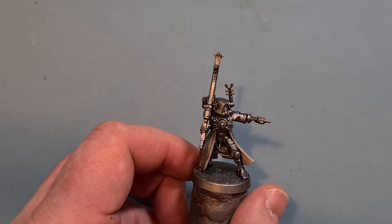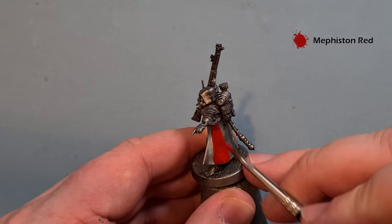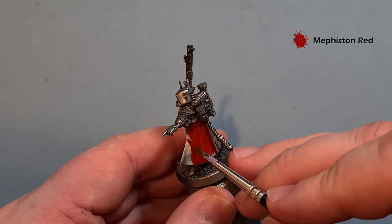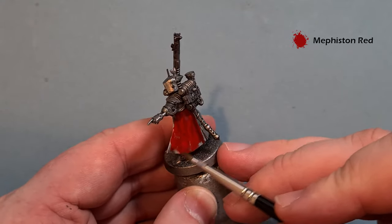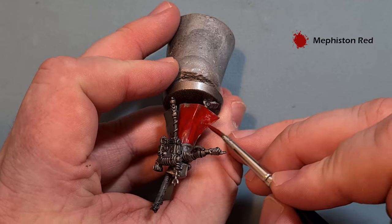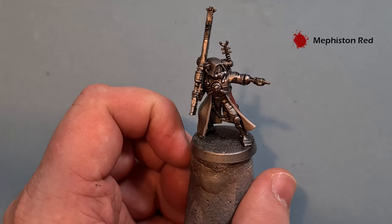Those two coats of Rakarth Flesh have covered quite nicely, so we'll do the outside of the cloak next using Mephiston Red. In some places it covers really nicely; in others, not so much — let it dry and put a second coat on. Be quite careful on the edges because we don't want it going over the Rakarth Flesh we've already painted. Move the brush along the edge to take it right to the edge without going over. Do a second coat and then we'll come back to shade and highlight it.